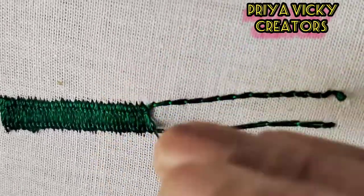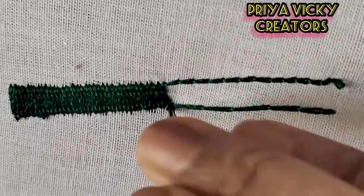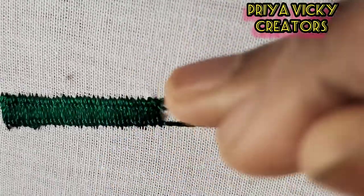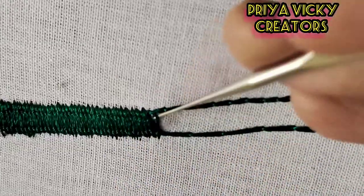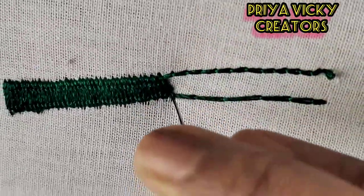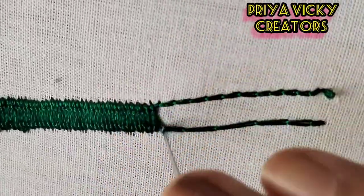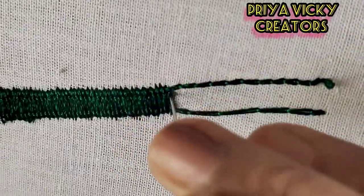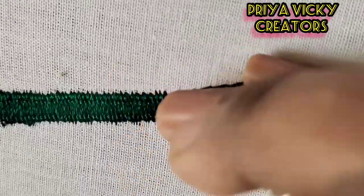If we apply the designs, we will apply the beads. We will apply the beads. If I tell you a little bit about a stitch, it will apply to any design or practice. It will be helpful to you.